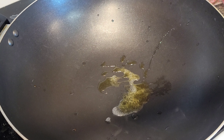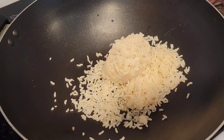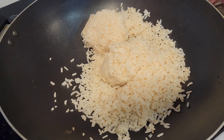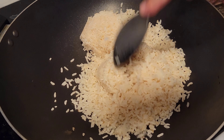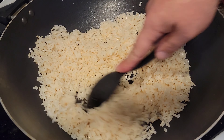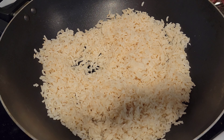Alright guys, side one is done. Everything's nice and done like we like them, so now we're gonna put them on the cutting board so we can chop them up. We're gonna chop this up nice and small, nice and thin. You guys can cut it however you want — you're your own boss.